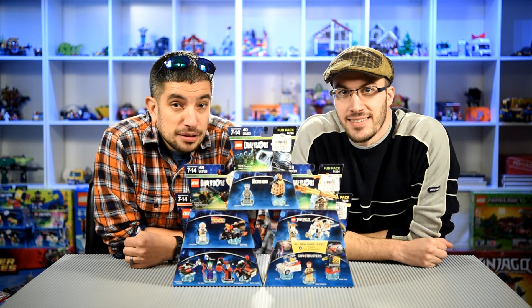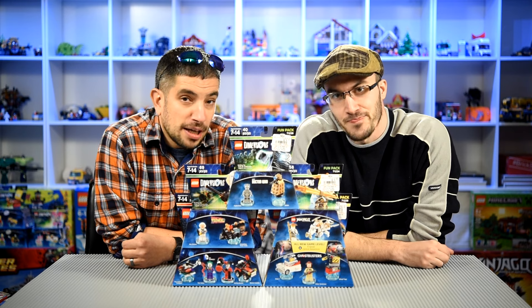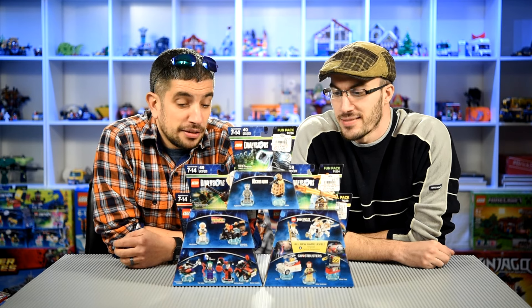So we got five new boxes — sometimes they're fun packs, level packs, or team packs — it's kind of confusing. We got five new sets here to show you.